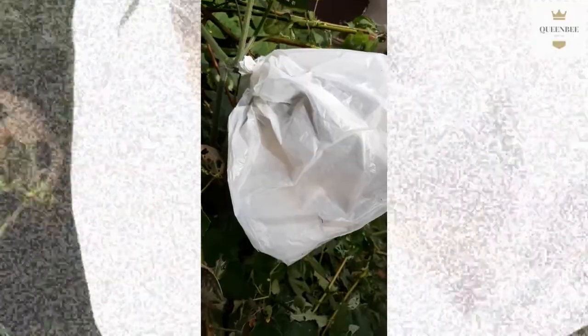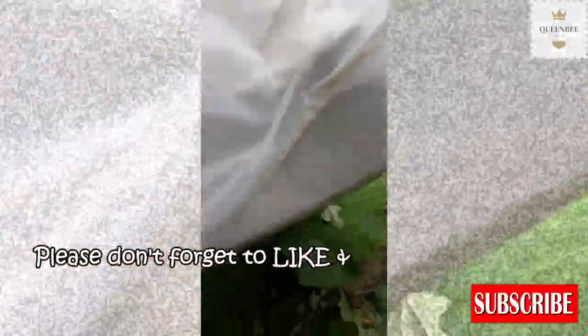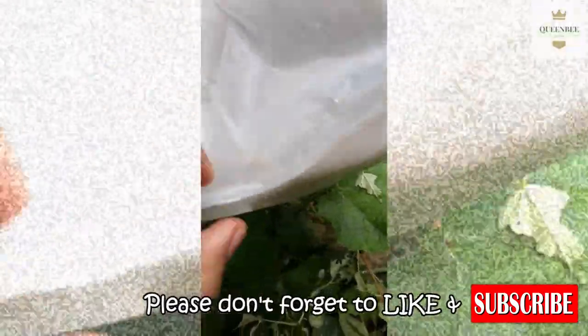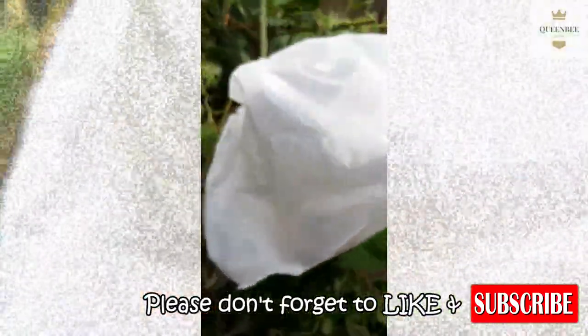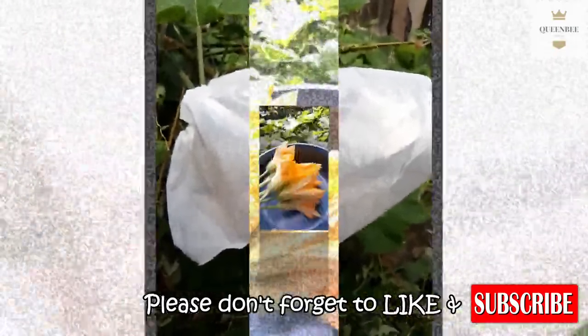Ganito na po siya — may balot na. Siguraduhin niyo ay maliliit na butas yun sa plastic para may daanan din ang hangin.